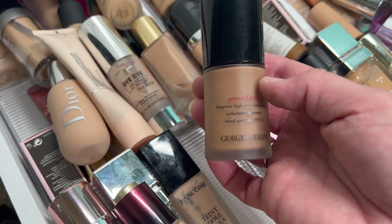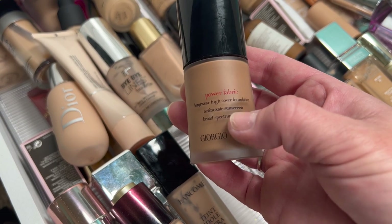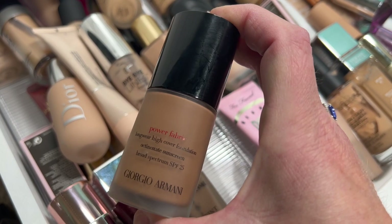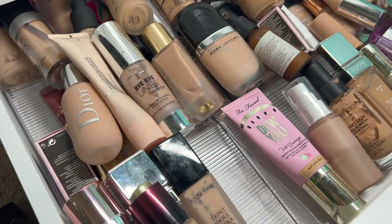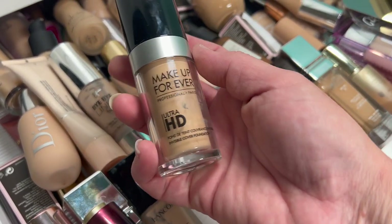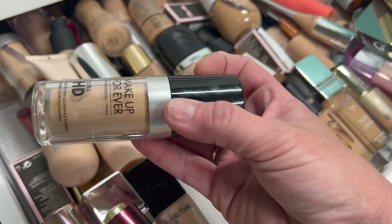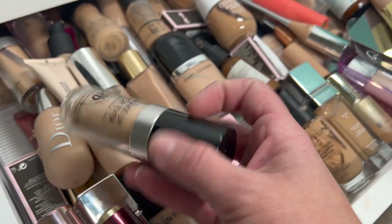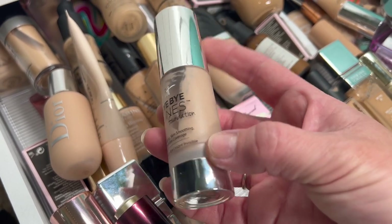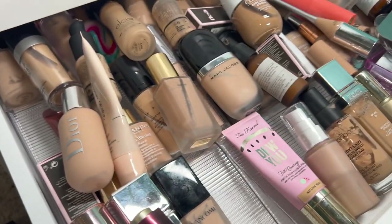This next one I got in definitely the wrong color — it's the Fenty Power Fabric Longwear High Cover Foundation. I don't love the way it looks on my skin and I have to mix it with other things, so I'm going to declutter that. Then we have the Makeup Forever Ultra HD Invisible Cover Foundation. I can't quite remember if I love it, so I'm going to hold on to that for now. Then the It Cosmetics Bye Bye Foundation — they discontinued it, so I'm going to throw that away.